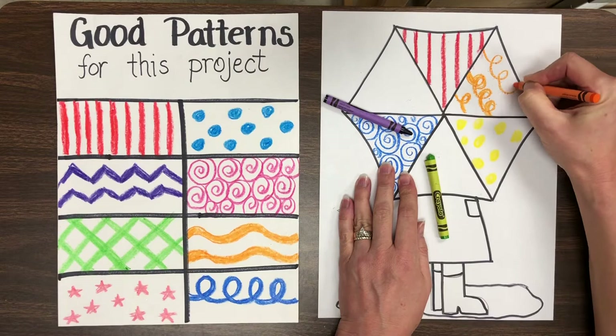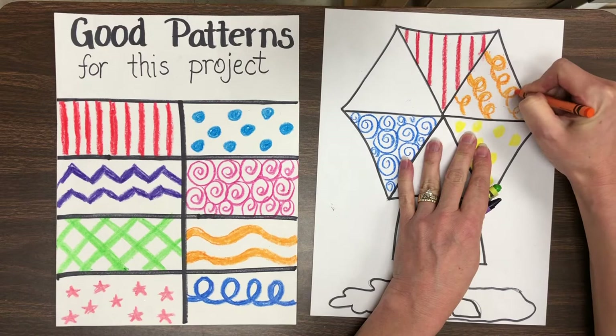In just a little bit, take a look as I finish my crayon patterns on my umbrella using the secondary colors.